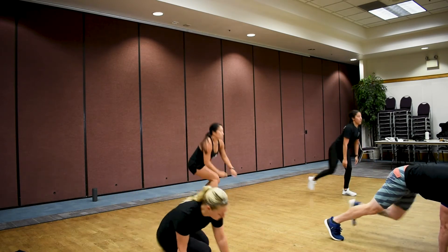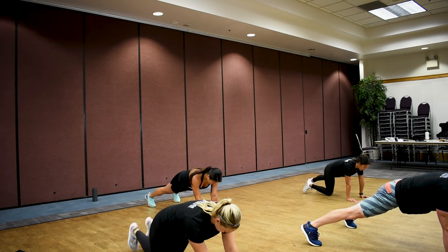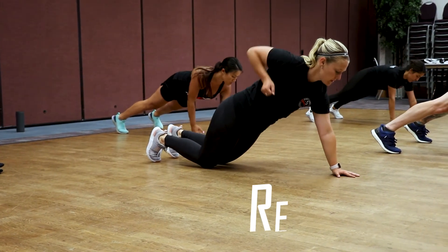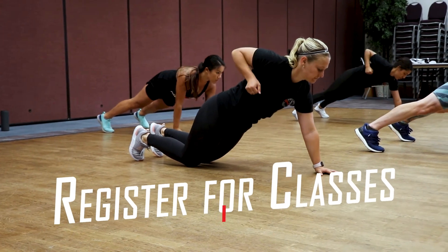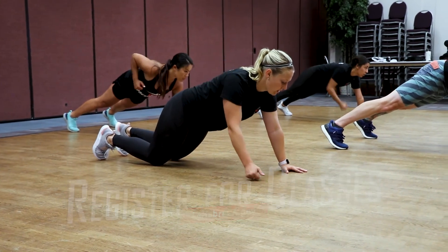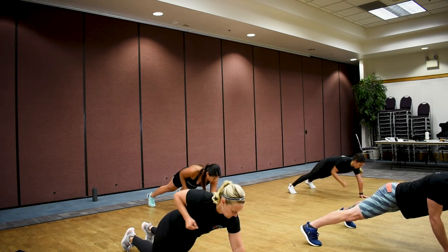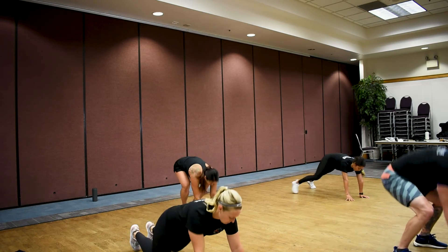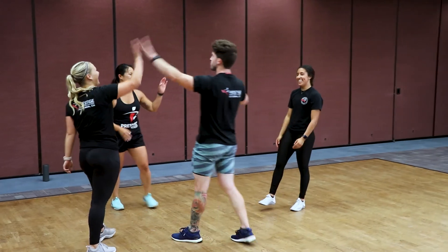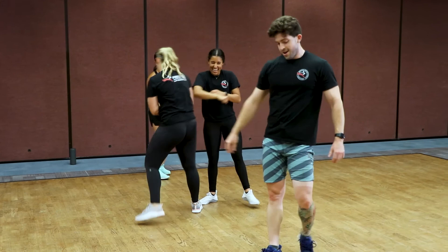One more time — renegade rows! Get into that high plank, space those feet out, make sure you've got balance. We're working that opposite side now — opposite side this last time, let's go. Get that tight squeeze at the top. Almost there, fight to the finish line — all the way to the end, we're so close. Three, two, one. Good work, team!